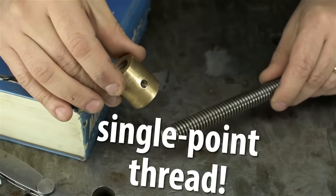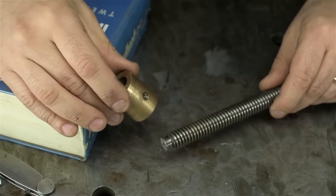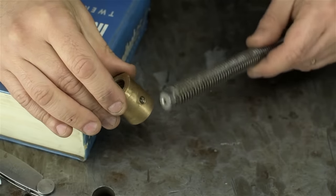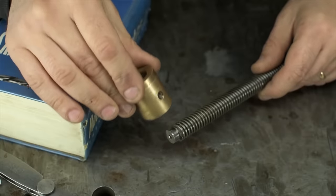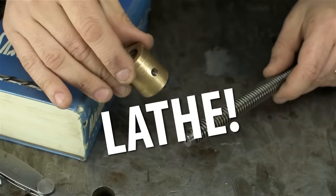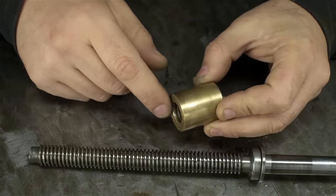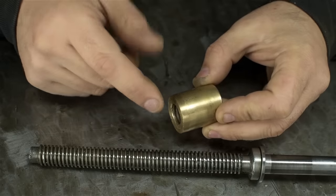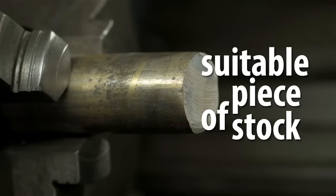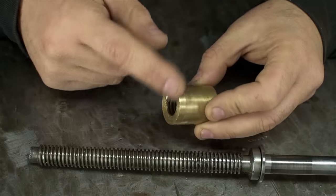Single-point thread — good choice, pain in the butt but good choice. After all, I did a custom acme tap video not all that long ago, so this mixes things up a bit. Smart thinking. Next choice: should we cut this thread on the bandsaw or on the lathe? All right, lathe it is. Let's talk about order of operations, synchronize our watches, and think through the game plan. Of course we'd start with a suitable piece of stock, take the OD to size, and clean up a face.